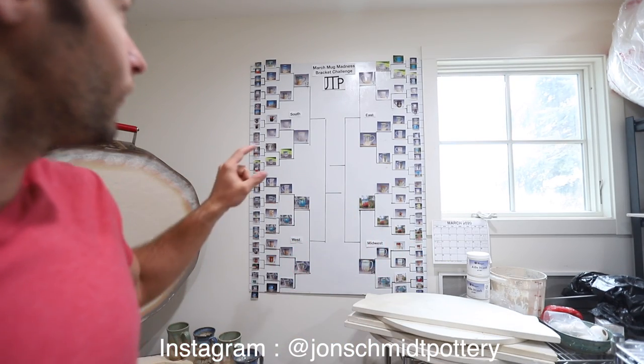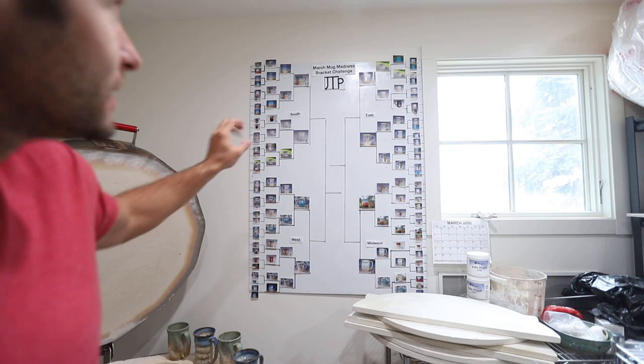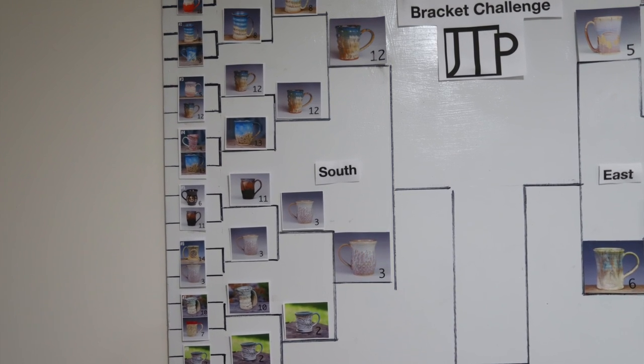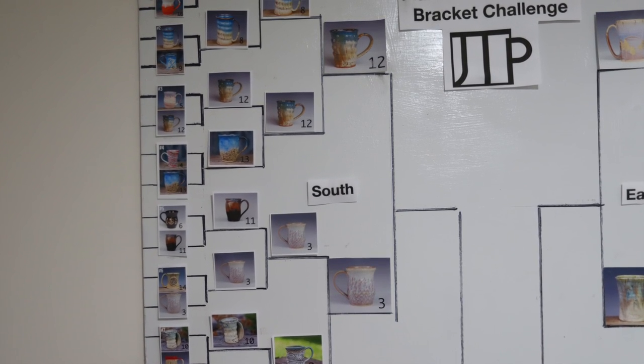All right, guys. The kiln is full, and I wanted to update you on the March Madness because we had some crazy stuff happen in the first couple weekends. If you're not playing along, go check out John Schmidt Pottery on Instagram. Basically, we have our final eight mugs. We've narrowed down to the eight finalists. The twelve seed and the three seed out of the south — that's the lavender carved and the midnight rain over winter wood spiral mug — which both of those are very deserving of being there.